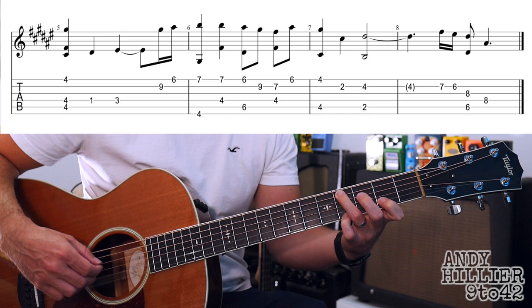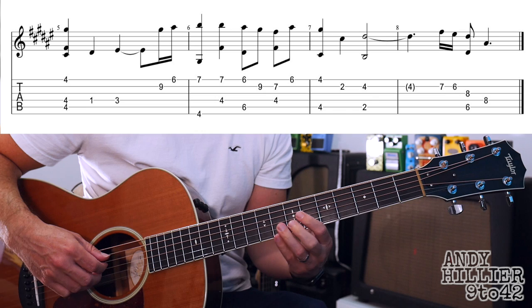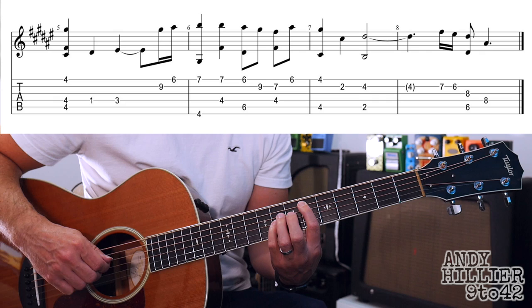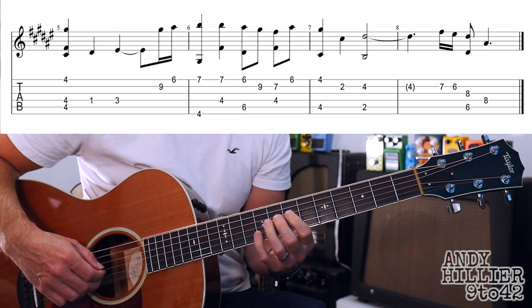Then bar 7: E4 and A4, then B2, then B4 and A2 at the same time. Then to finish off we go — B7, B6, G8 and A6 at the same time, and the last note there is D6. So let's try and put the whole of that line together slowly.